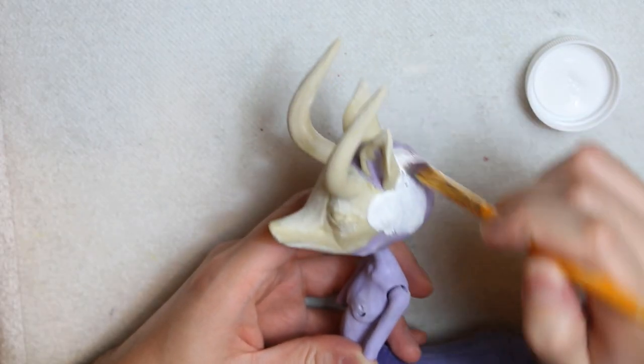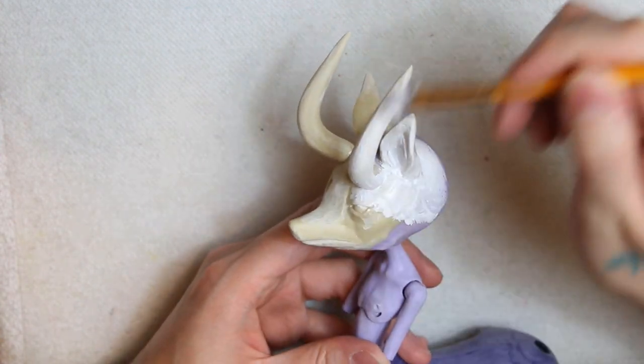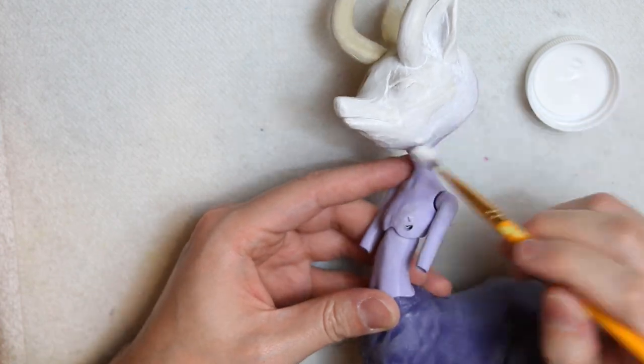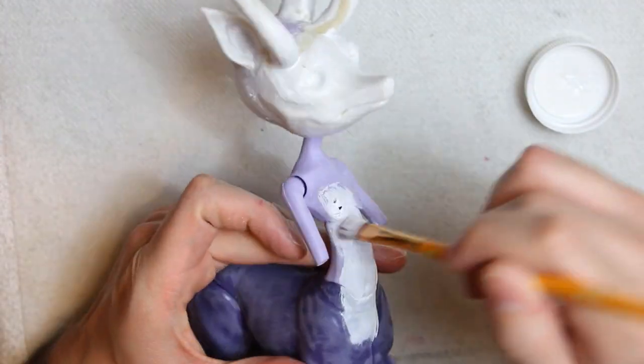Next step, I'm giving the complete doll two layers of white gesso. Honestly, I never primed anything before, but now I'm a believer. Primer really makes a great difference. Who knew? Well, apparently everyone except me.